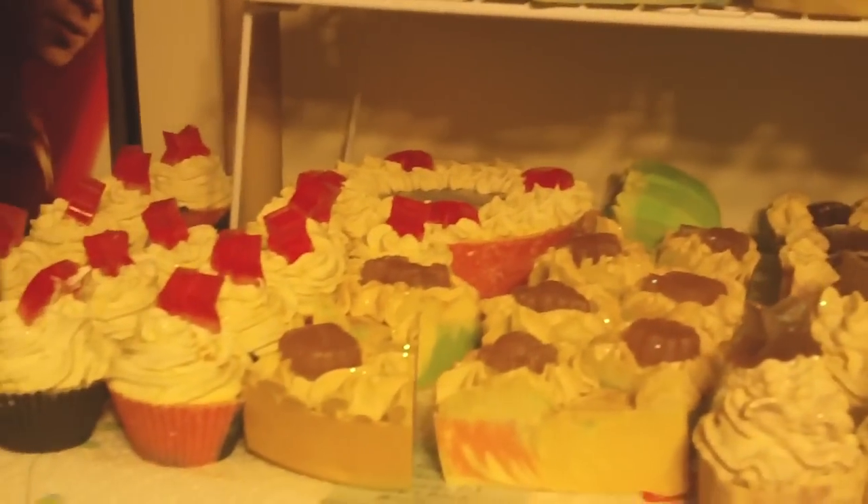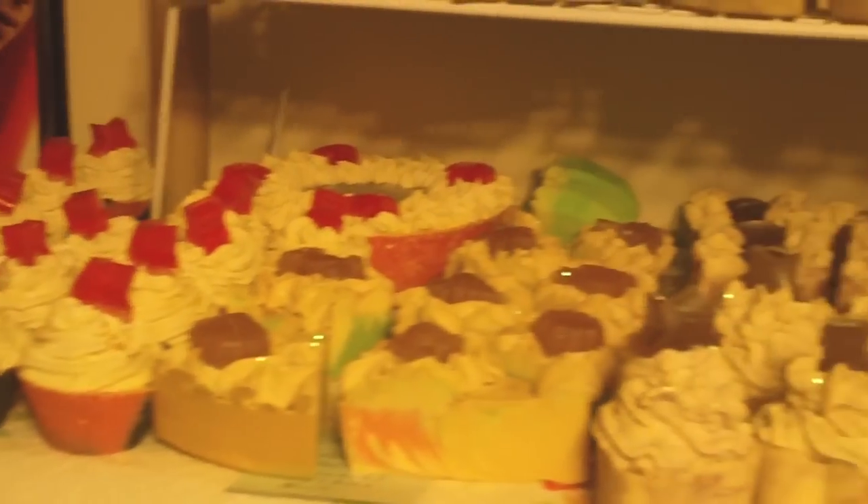I don't know, hopefully I'll have enough. I've never done a farmers market before, so I'm hoping I have enough. Let me know what y'all think. Thanks everybody, y'all have a good day. Soaping, bye!